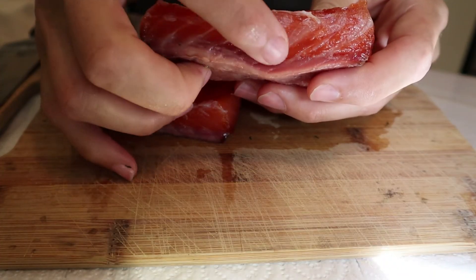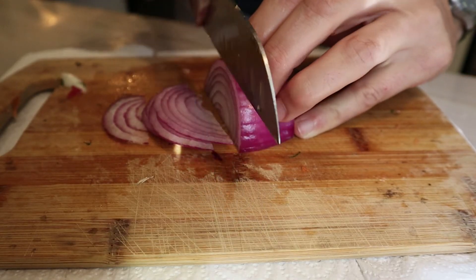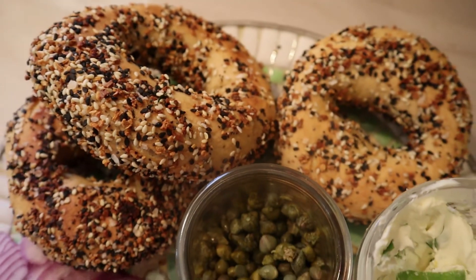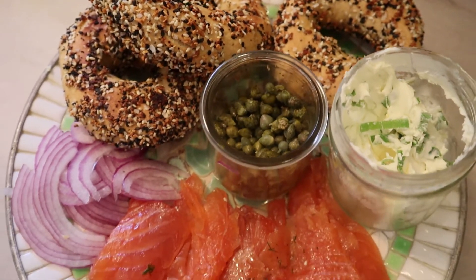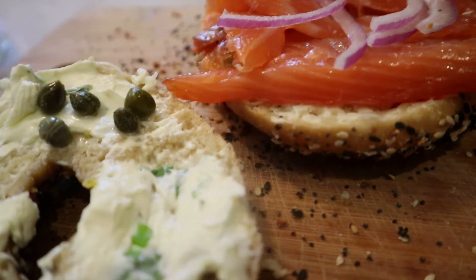Mine didn't cure all the way throughout the entire fish, so I sliced off the exterior pieces and put the rest in the fridge — I committed to bagels today and we were going to make it happen one way or another. This thick of a salmon, I now know, will take at least three days. I also sliced up some really thin red onion, got capers, and mixed some scallion I had on hand into my cream cheese.